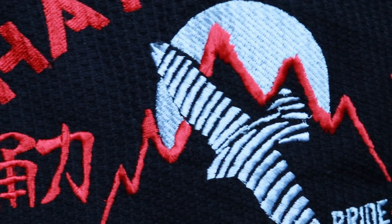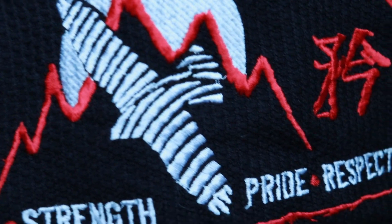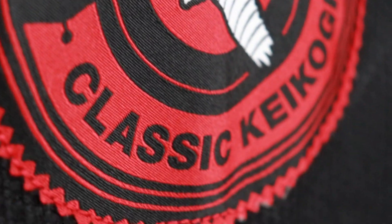This gi comes with some kanji written on it — that's Japanese lettering — and it spells out strength, courage, pride, and respect. I don't like glamour gis with a lot of patches and bling, but this gi has placed them in the right areas so it doesn't feel excessive. The kanji really just adds to the overall aesthetics. The gi has mostly red patches and lettering with some white lettering and red stitching, which keeps it looking sharp and professional.